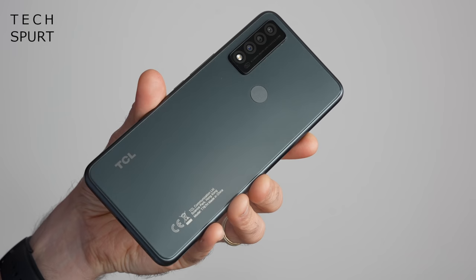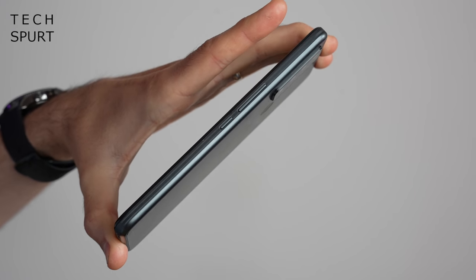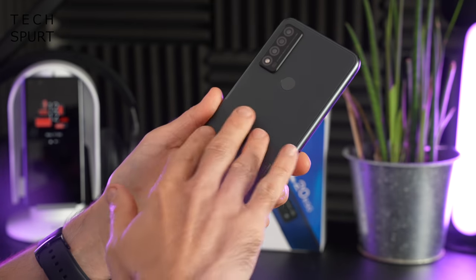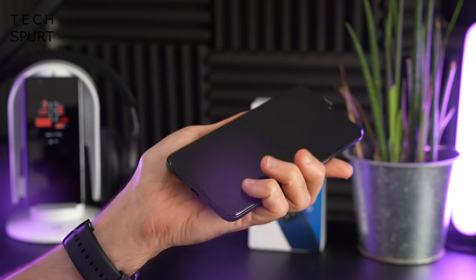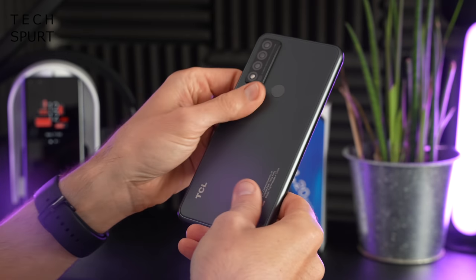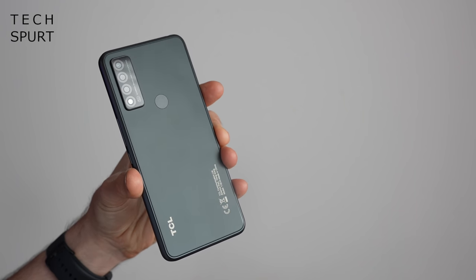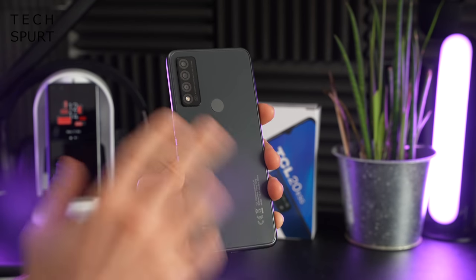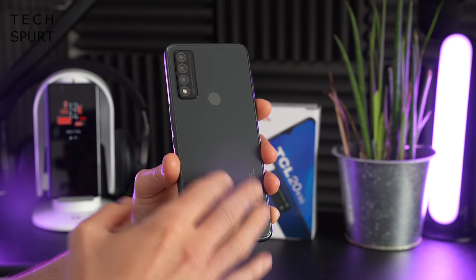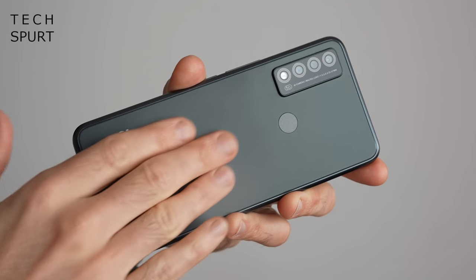The TCL 20R 5G rocks a fairly standard budget design — it's a fully plastic frame with a separate back and edging. The back end has quite a soft texture to it, which is rather nice and feels good to hold, but it is also very smooth, so it'll probably end up slipping off the arm of your sofa. I'm personally rather glad it's a matte finish so it doesn't seem to pick up greasy fingerprints.